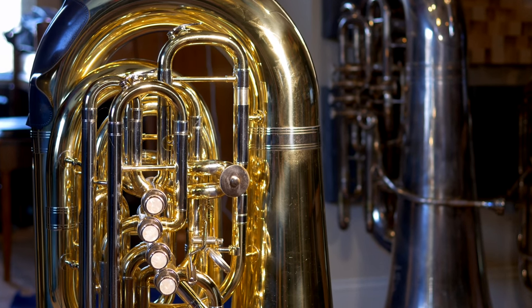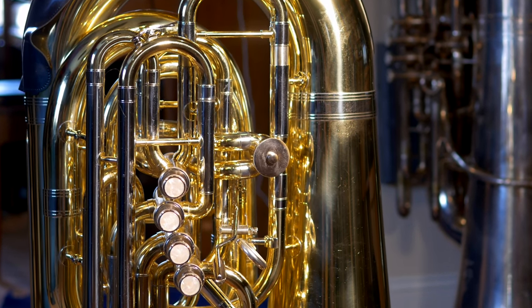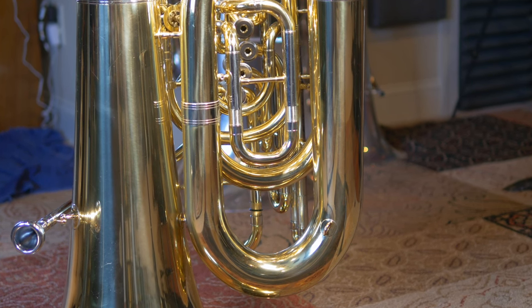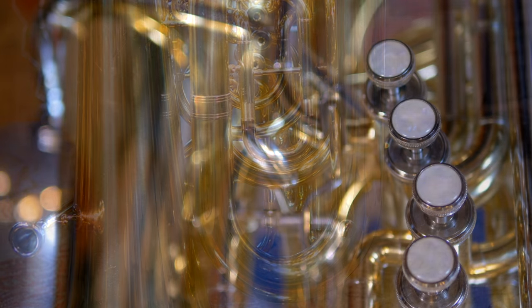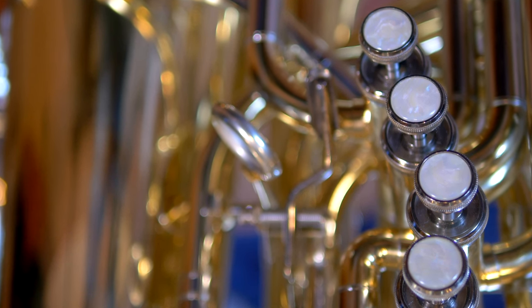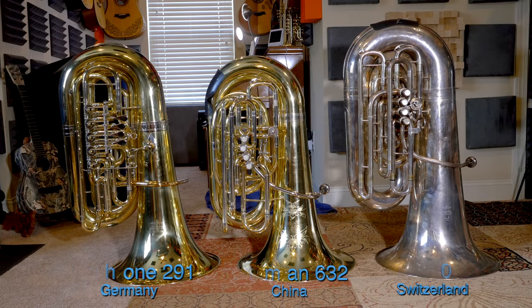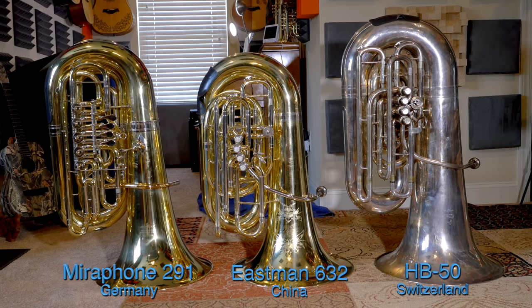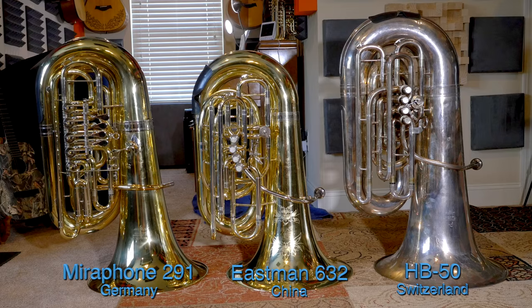First impressions: this horn looks really nice. Somebody told me at my local community band practice just yesterday — he said, 'Oh, I don't want to step on that, that looks like a brand new fancy tuba.' Well, it's certainly pretty new, but it's not really all that fancy considering the price. European horns like this could cost at least about twice as much, and this horn is every bit built as well or better than they are.